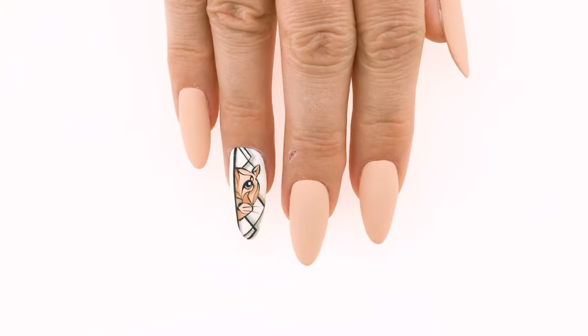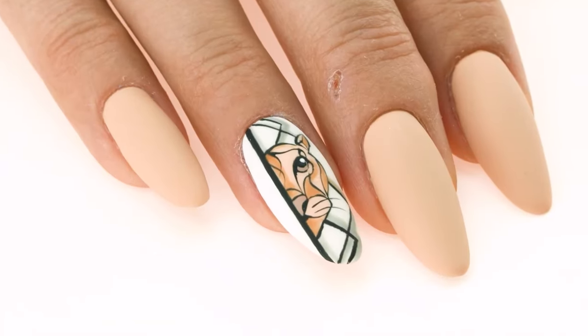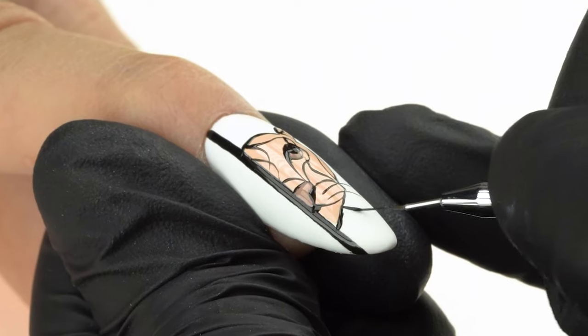In today's episode, we'll create an animal design. We'll paint a tiger, but in a more stylized version. Hi, my name is Connie, and this is a channel dedicated to the art of nail styling. Today, we'll be creating a graphic design of a tiger. Let's get started.